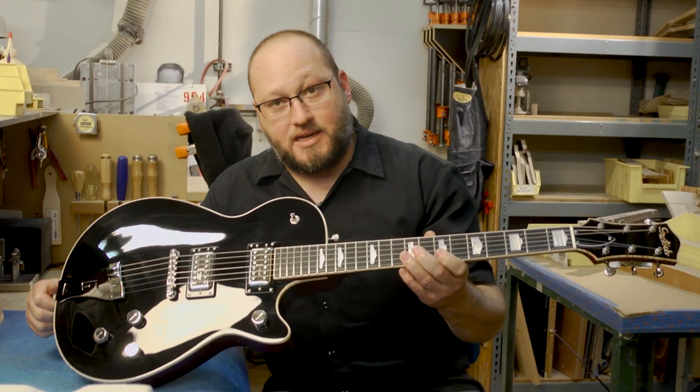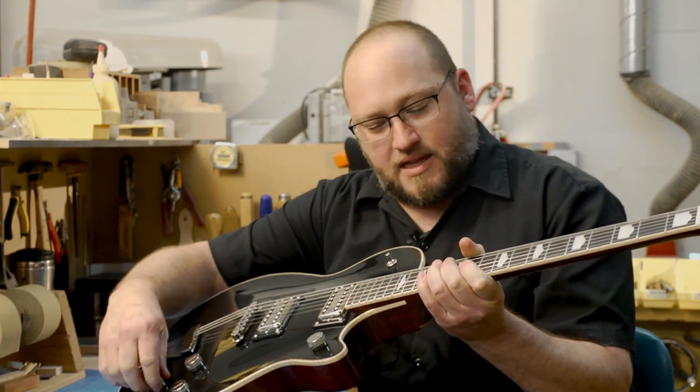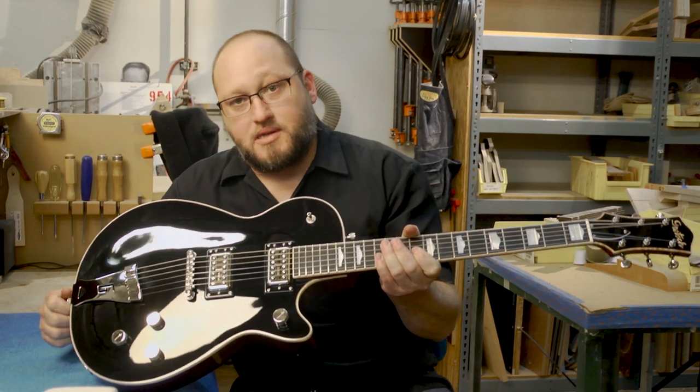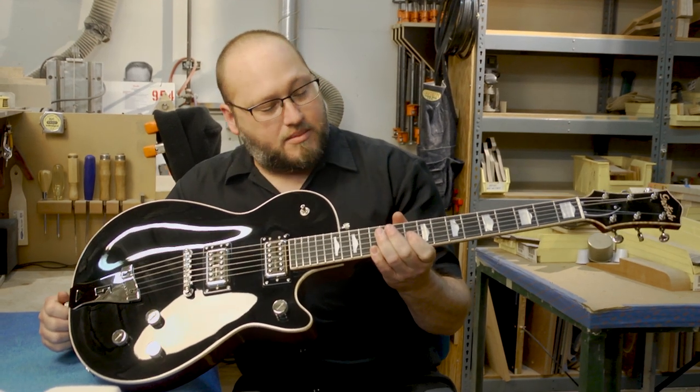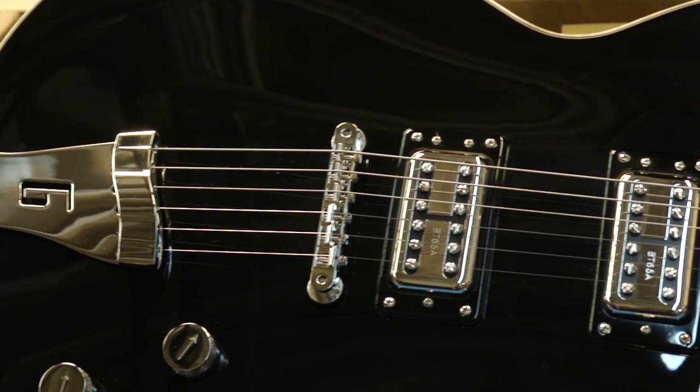It actually has curly maple inlay. The wiring is from '55 — I like the tone pot. This actually has the same pickups I used last year, the Broad'Trons. I'm really liking these pickups. They just have a little bit extra than the FilterTrons do.